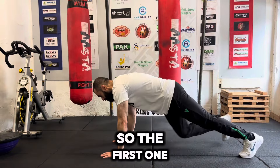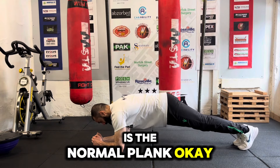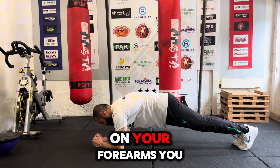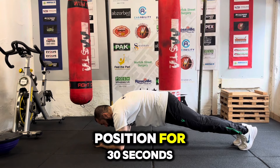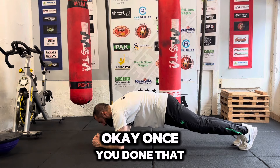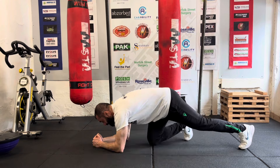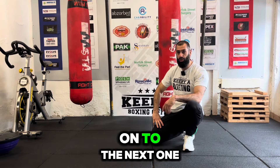Let's get into it. The first one is the normal traditional plank — where you're on your forearms. You suck your stomach in, pull your belly button in, and just hold that position for 30 seconds. Once you've done that, give yourself 15 seconds rest to get on to the next one.